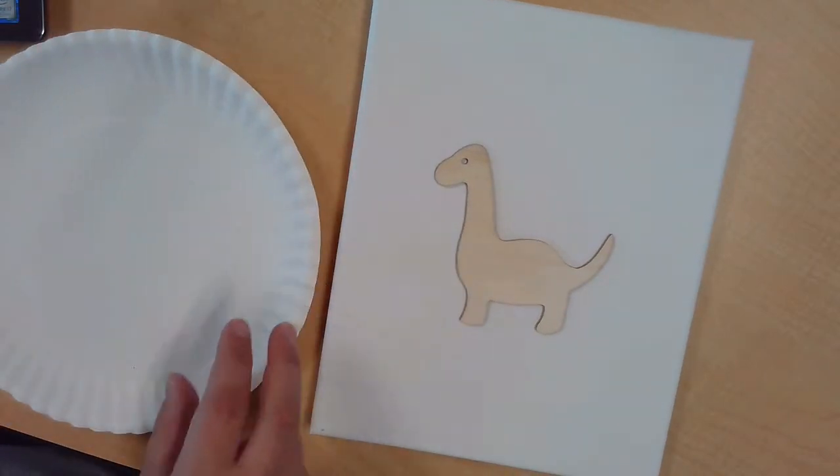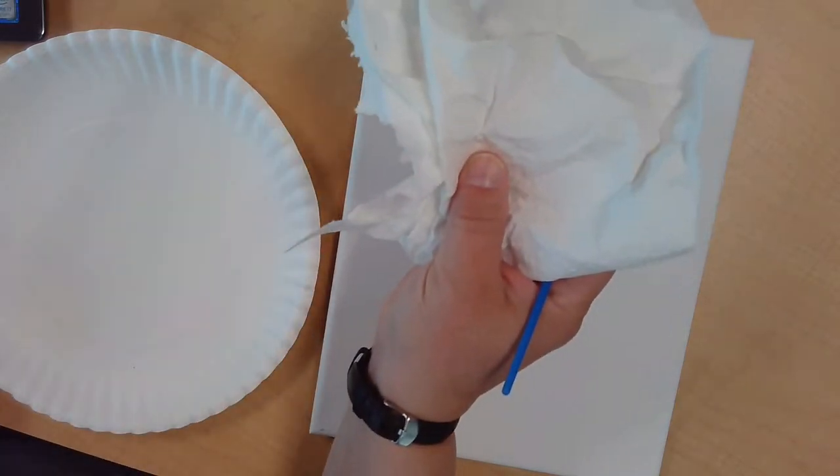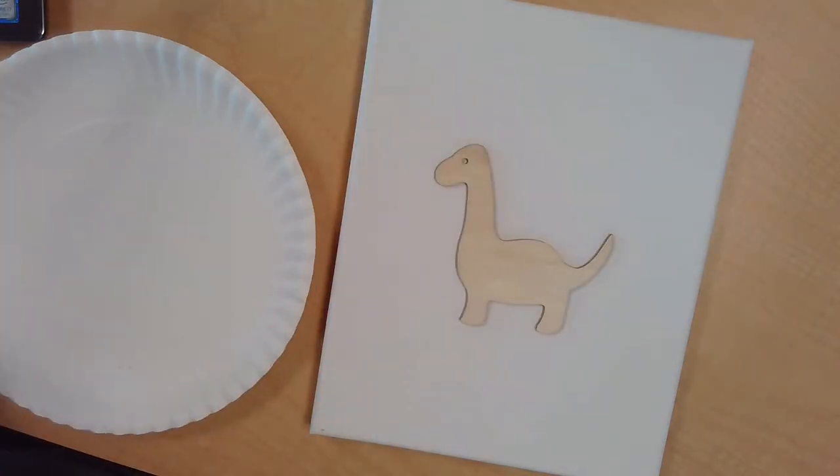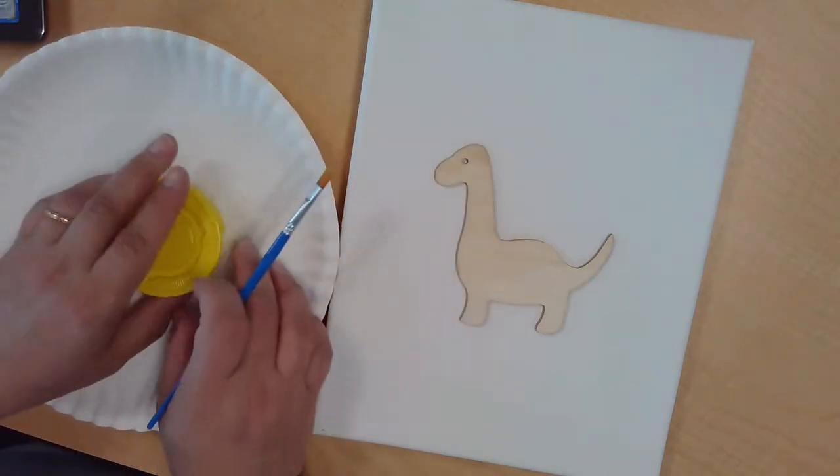If I was going to do the painted dinosaur and leave it in place, I would probably glue it in place later on after it's been painted. You're going to want to make sure you protect your work area — I've got some paper towels and a paper plate. Now I'm going to start with my paint. I'm going to start with yellow.